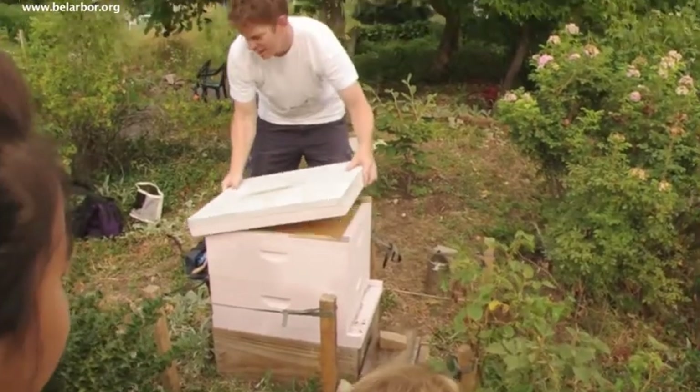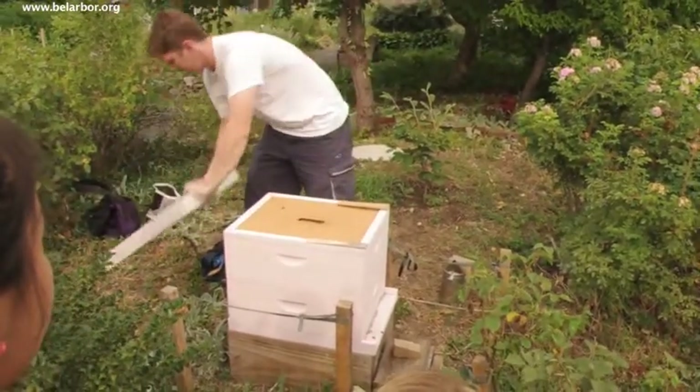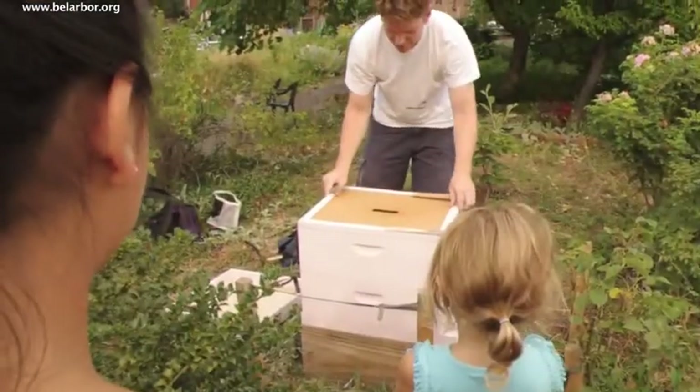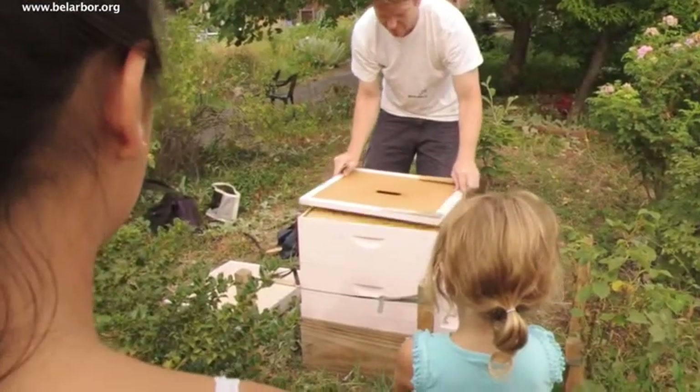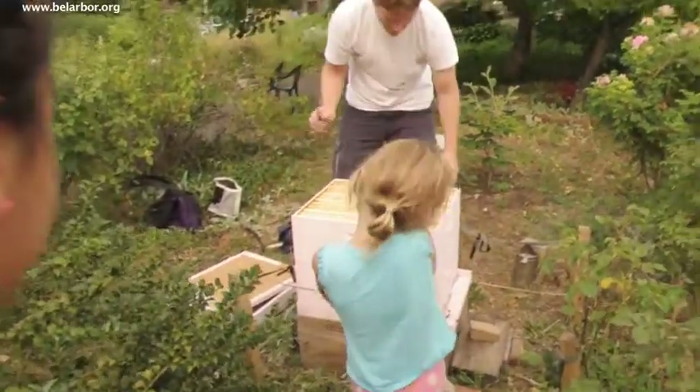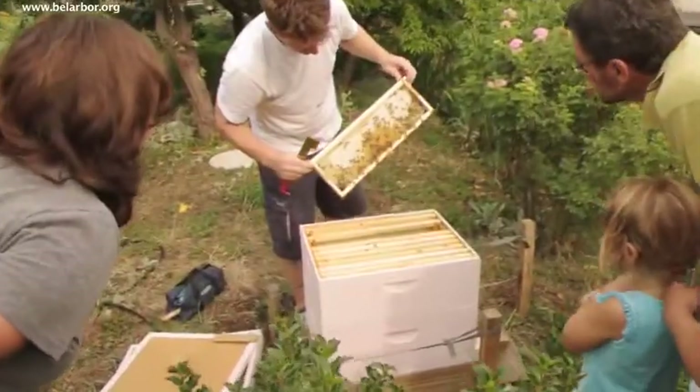And the ones in here will start eating honey basically. This is the closest she's been — yeah, this is your first time? This is my first time. Have some honey. That's capped honey.